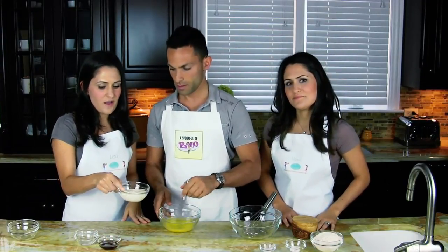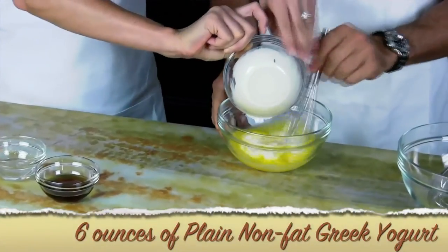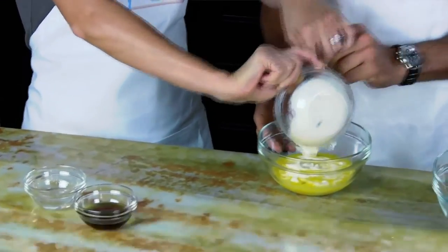And then this is just Greek yogurt — just plain, non-fat Greek yogurt. It's about six ounces. Did you write that down, you at home watching this?